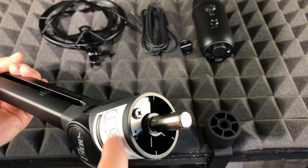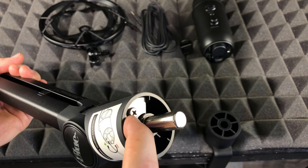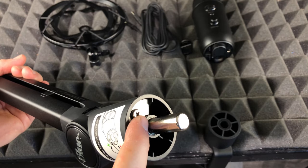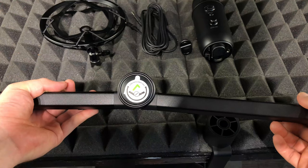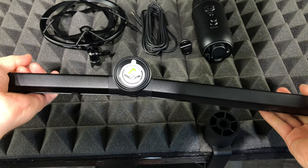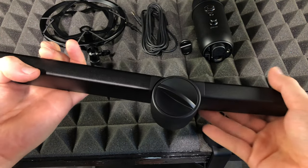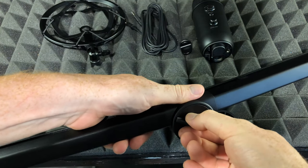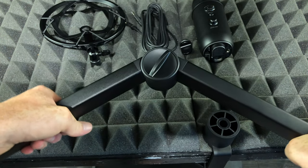This knob here is to loosen it up or make it even tighter. If you fold the arm like so, it just snaps back — and that's perfect, that's how it's supposed to work. In order to make it not snap back you can loosen it up, or to make it snap back even faster you can tighten it.